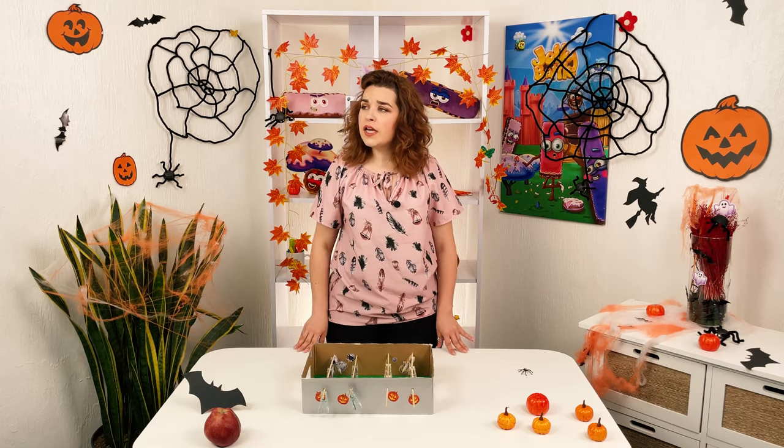My favorite game is all done! I will be on the Jolly Battle team. I need to find an opponent. Hey Chris, I got a new board game — want to play? Come up here!